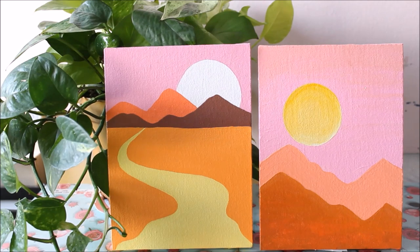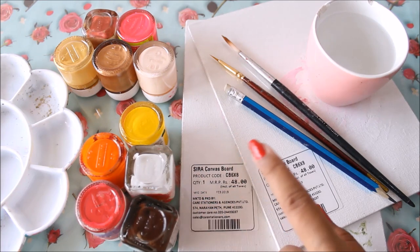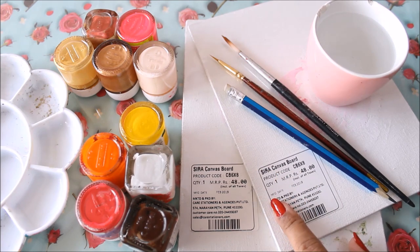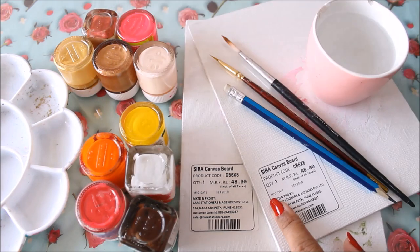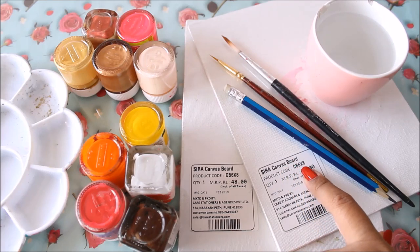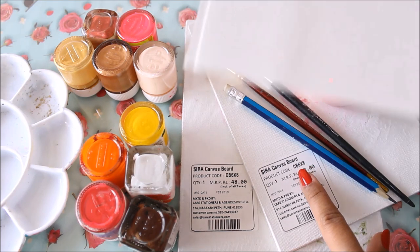Press the bell icon to get notifications for each video I post every week. Let's quickly check out the materials. For this painting you just need two important things: the first are colors and the second is a base. For your base you can either select a canvas board or simply do it on drawing paper. I'm going to use both. The size of my canvas board is six by eight inches, and I'll cut my drawing paper sheets to the same size so all four paintings look the same.